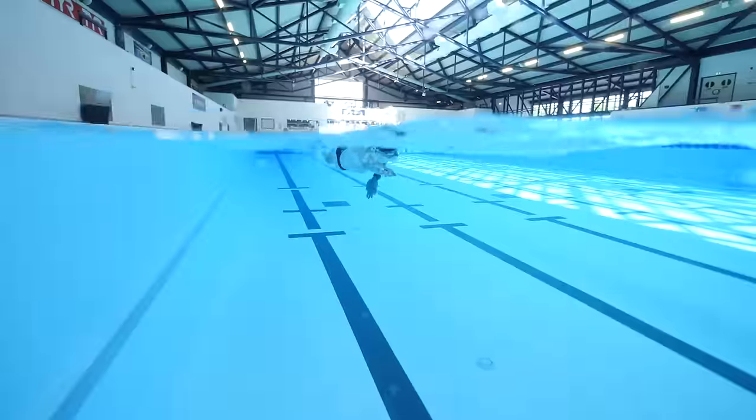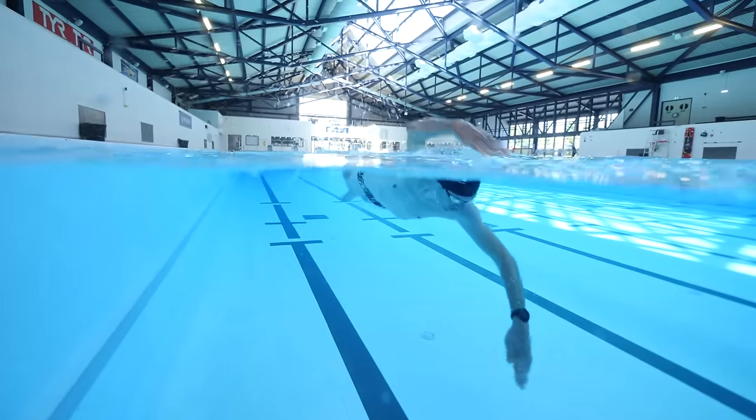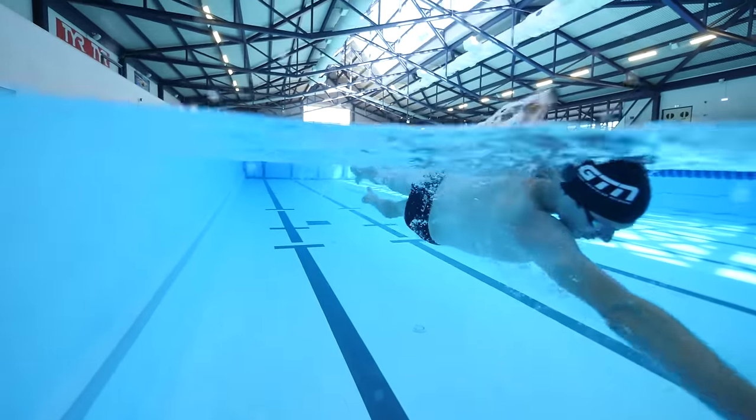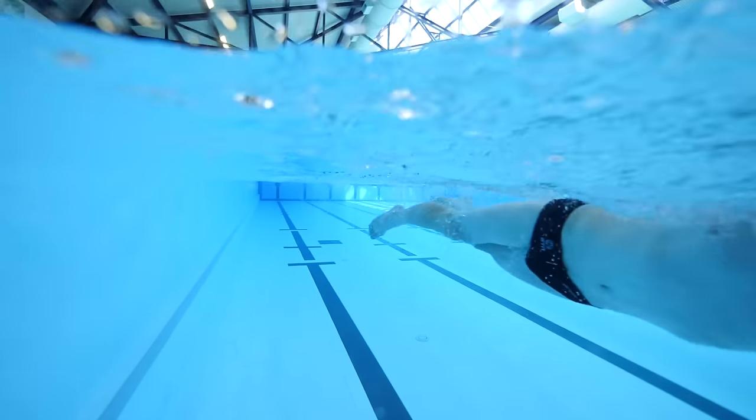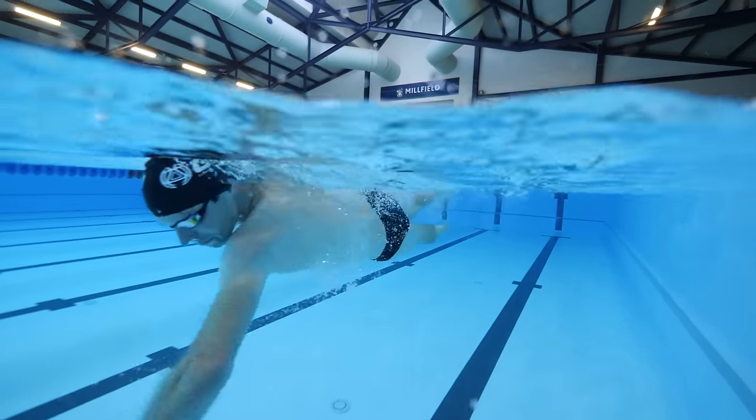The action we should aim for is as if we're putting our arm around a barrel in front of us. That way, we get the elbow up into a nice strong position to keep pushing and working with the water before transitioning into the pull phase underneath our body. By pushing down a fraction on the water as the hand first enters, we'll hopefully give our stroke a little bit of lift, keeping us higher in the water.